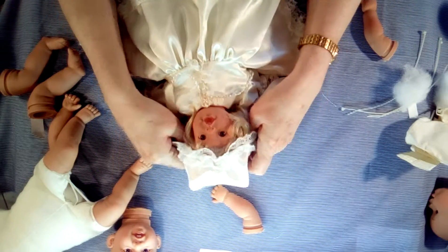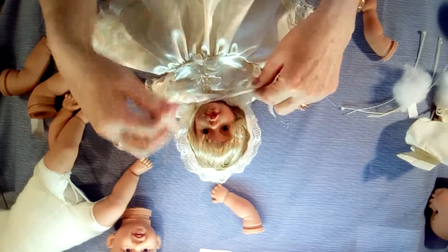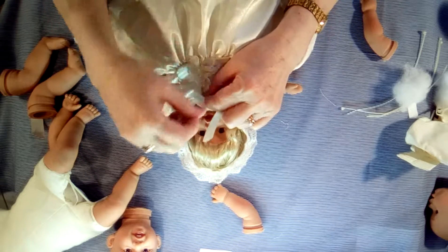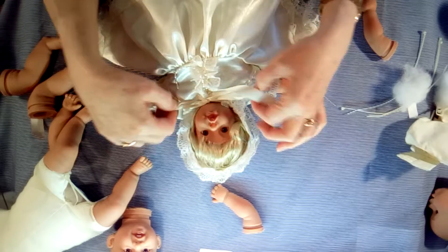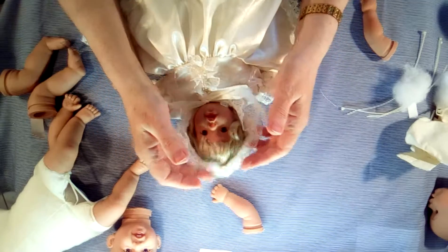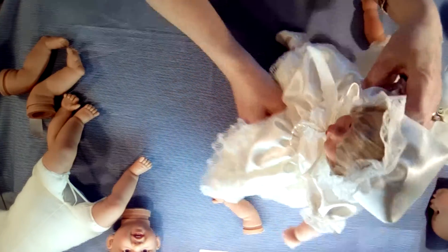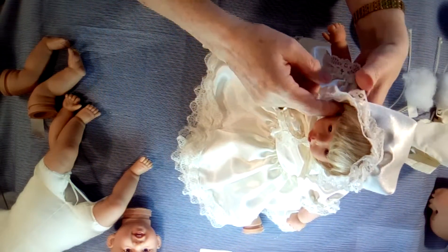And then her bonnet. I did a video on how to make a bonnet and I have a free pattern. If you email me at dollfashion77@gmail.com, she's quite cute when she's all done from just a simple little doll kit.